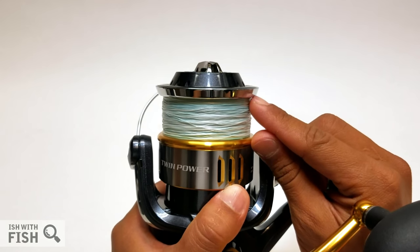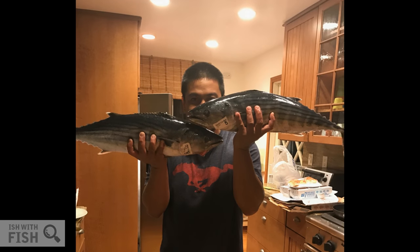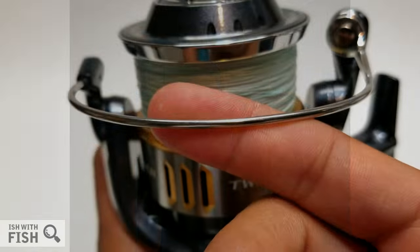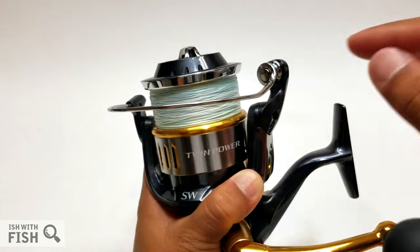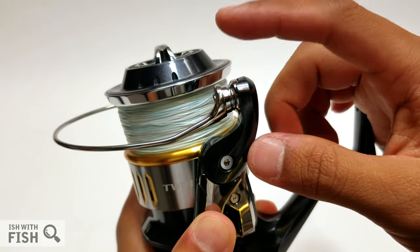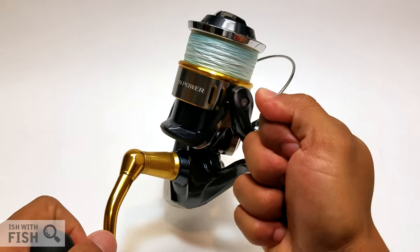The Twin Power has an alloy rotor — super rigid, as it has to be to handle the torque and pressures applied by huge, hard-fighting, long-running fish. The bail wire is fairly thin compared to a lot of the newer Daiwas and Penns coming out to compete, but it's pretty substantial, firm to the touch, and ends in a nice drop design at the line roller.